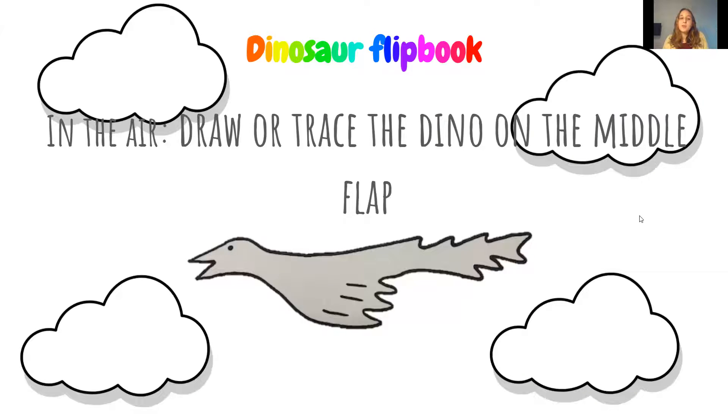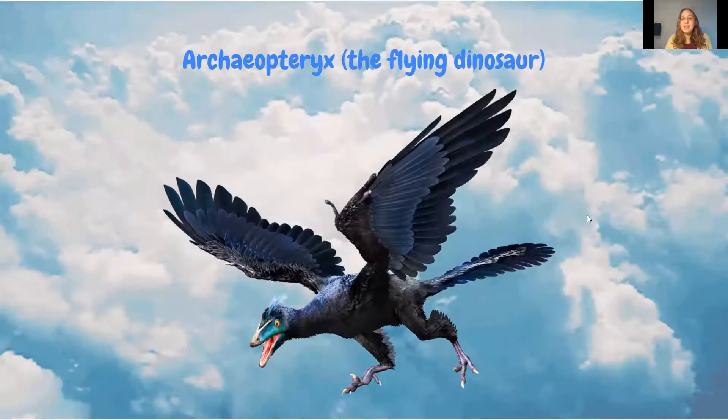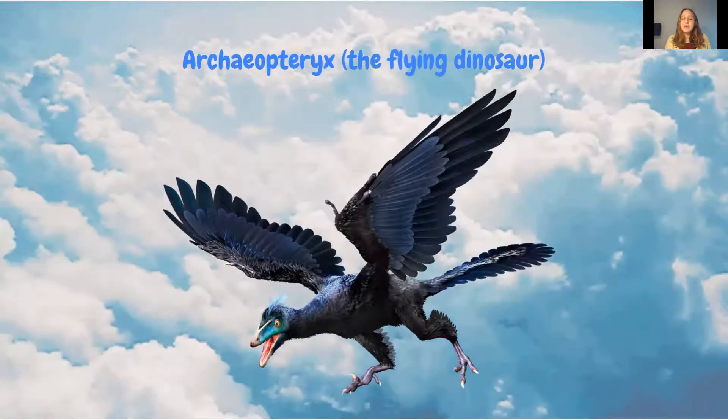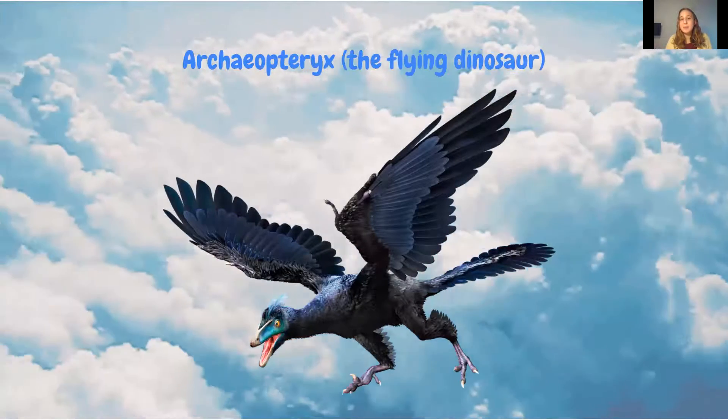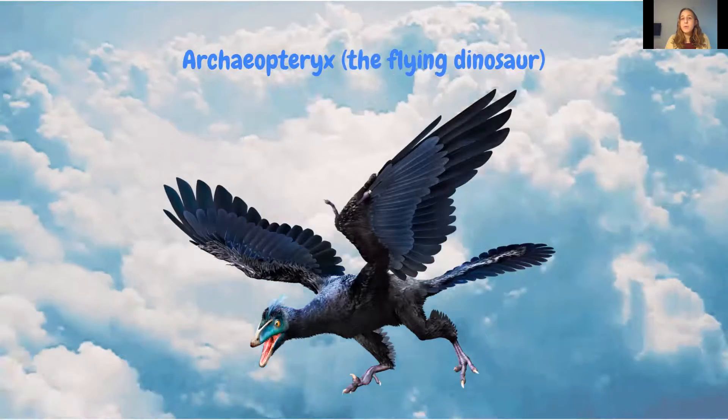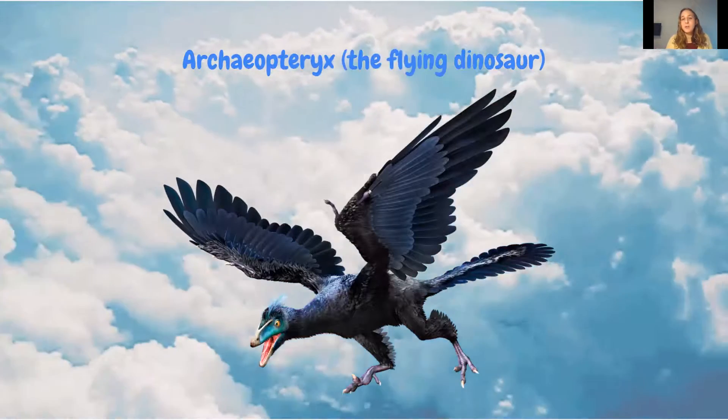Then we move on to the air dinosaur, traced on the middle flap where students cut their clouds. Students usually like to draw their own since it's fun to imagine a flying dinosaur. The flying dinosaur featured is the Archaeoterics — a very large word that a lot of elementary schoolers can't pronounce, but they think it's cool regardless, and there's more of a reason why at the end.